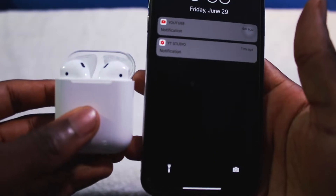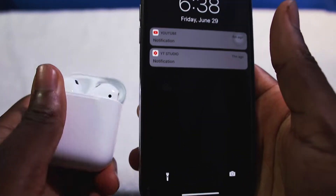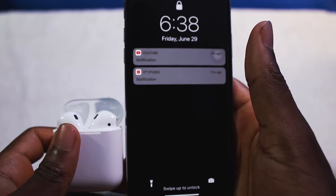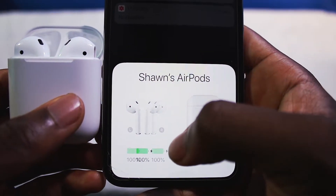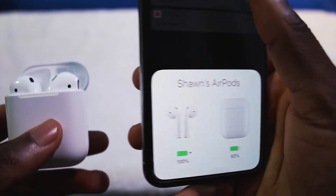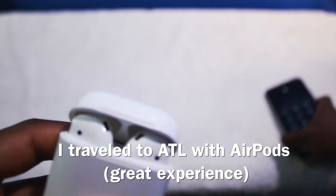First things first, these things are very easy to set up. I'm pretty sure my grandma knows how to set up the Apple AirPods. All you do is open up the case by your phone — your phone will need to have iOS 10 or later. You just tap on connect and they are yours. They connect in less than five minutes, faster than Bluetooth, no problem at all.